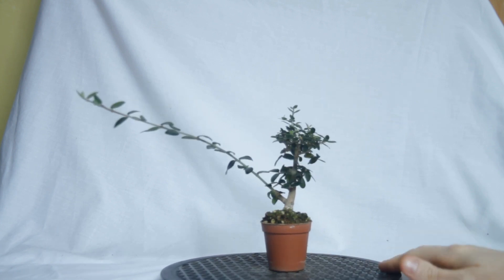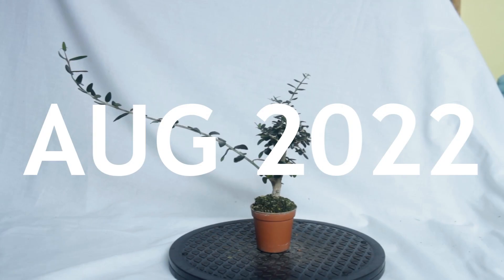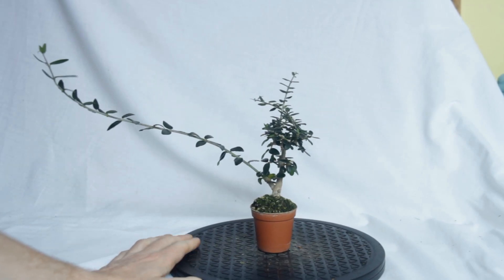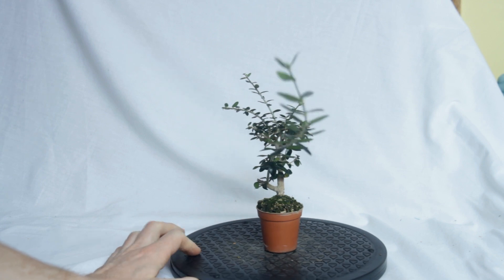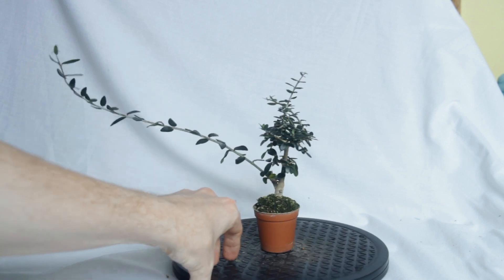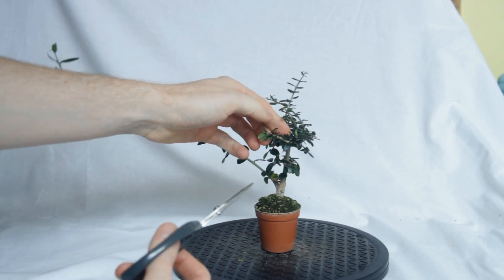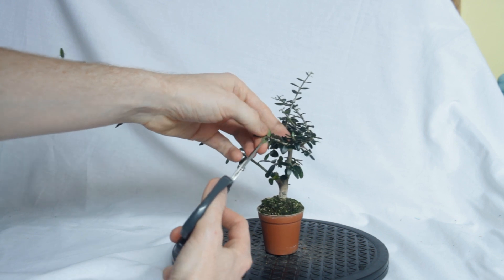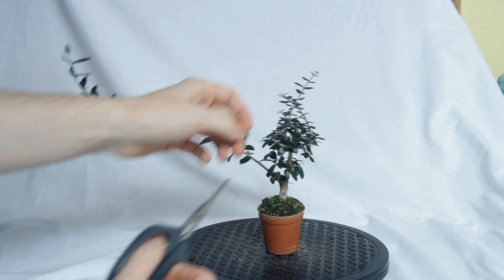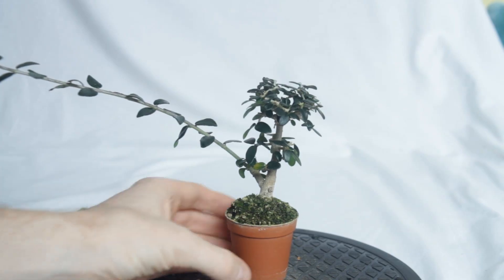I don't think I'll keep any of that low branching long term, but for now it's serving a purpose. You'll notice that it does steal a lot of energy from the rest of the tree. The top is still growing but not that much, especially compared to how crazy the lower branch is going. That is a little annoying, but the development of the lower trunk is more important. I am actually going to prune it back, and I am getting a little branch development and trunk development all at once.